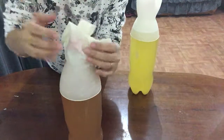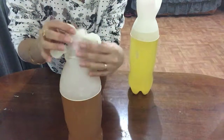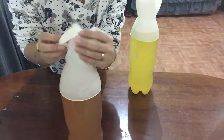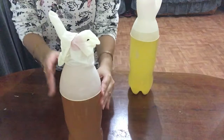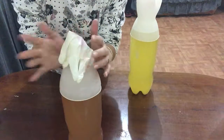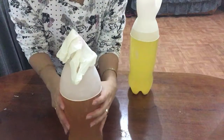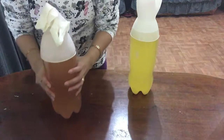Then I open the bottle cap slightly — see, it's still pressurizing. Now all the gas in here is mostly carbon dioxide. And now it's done.